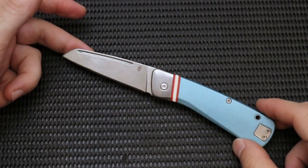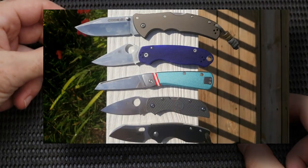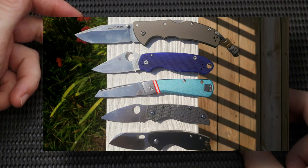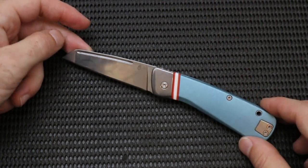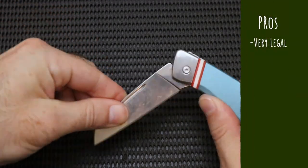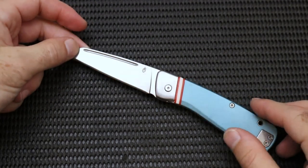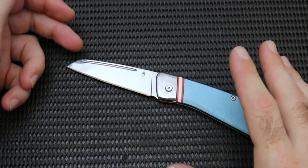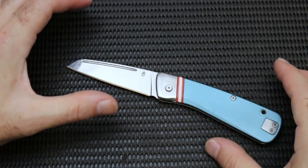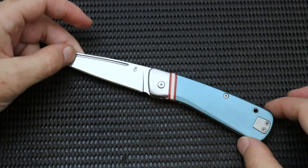Now that we've got the spec check out of the way, I want to drop in a size comparison snapshot to give you an idea of how big this knife is. This is going to be pretty close to the Para-3 actually. This knife is a slip joint and it is under a three-inch blade. So if you live in an area subject to tight knife restrictions or knife laws, this is going to be very friendly in those types of situations.